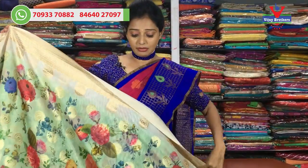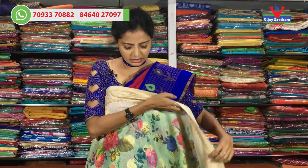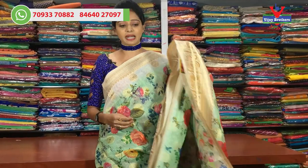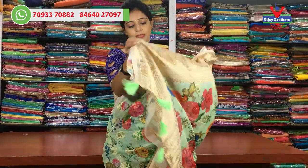Next, I will show you a lighter, luxe green color. It is the same design for the green color. The cream color is shaded on two sides. The floral print is also in a bright color. The same design continues for the blouse.